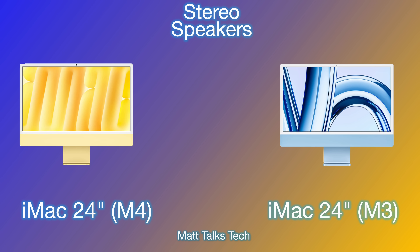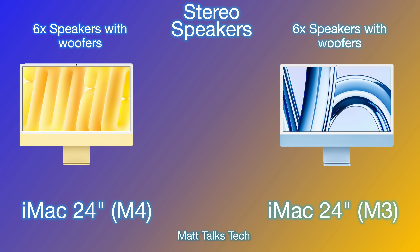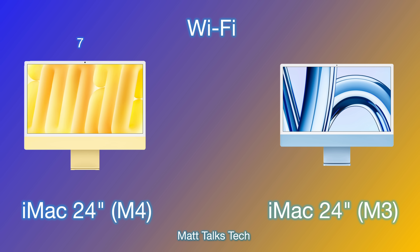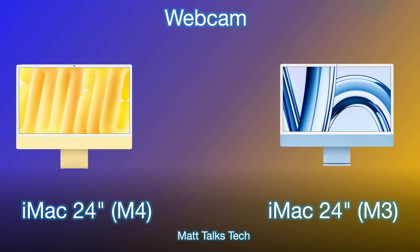Both iMacs have the exact same six-speaker setup with woofers, first introduced back in 2021 — some of the best speakers you'll find in an all-in-one desktop. For Wi-Fi, the M4 iMac now gets Wi-Fi 7, while the M3 model only has Wi-Fi 6E — still very respectable, but the M4 brings newer technology.